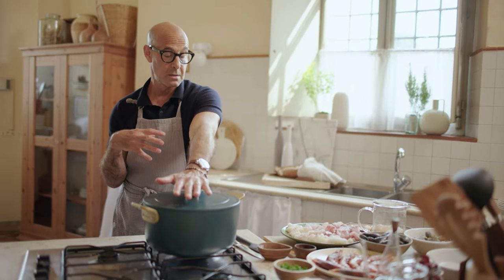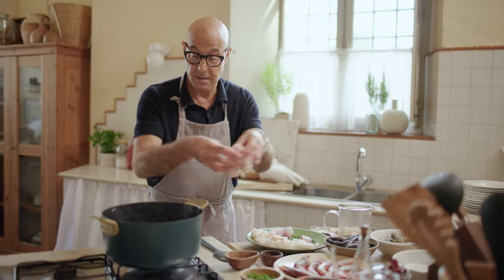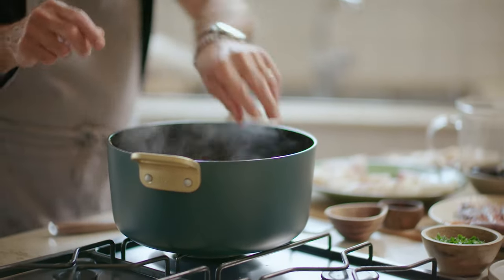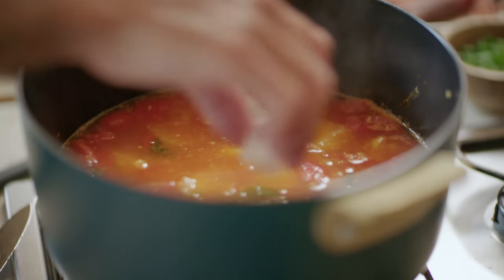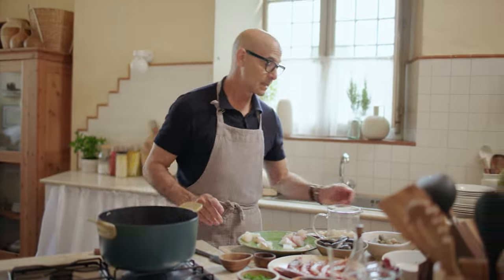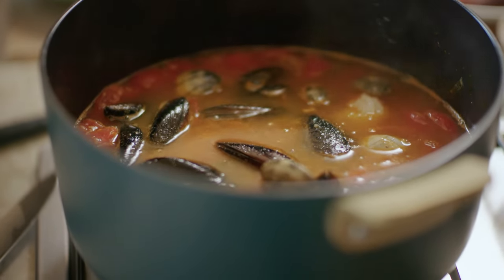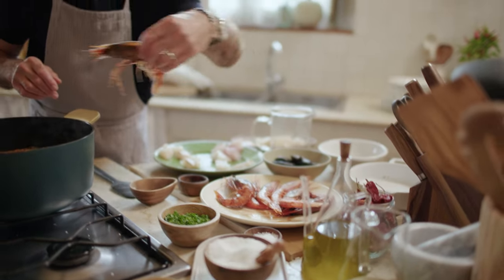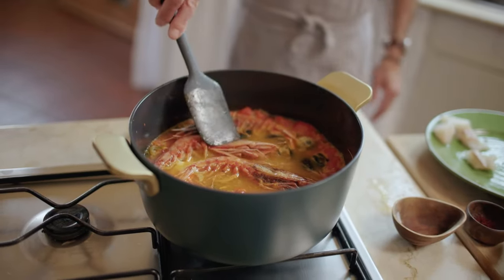Then we're gonna start to put the fish in bit by bit, and this really cooks very, very fast. This is the cod, which is really beautiful. Let that cook for just a minute. Then we're gonna throw the clams in and the mussels, throw in just a few shrimp, and we'll let that cook with the scallops.